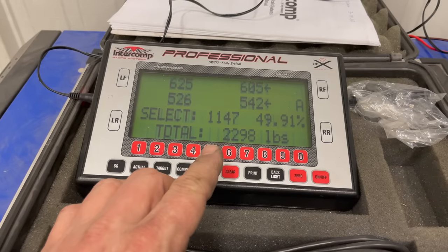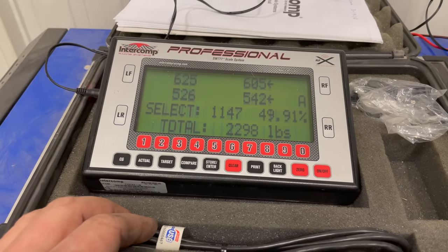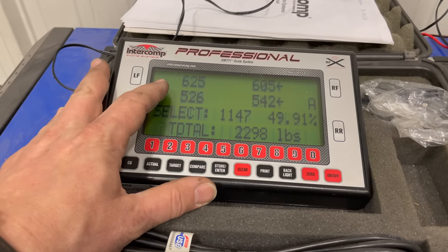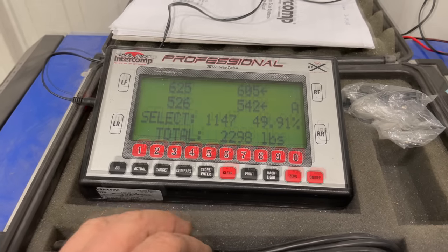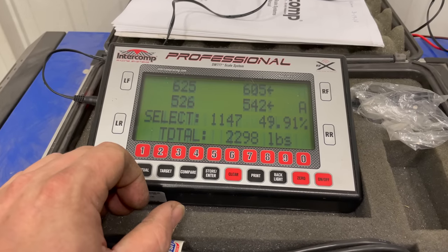It looks like the Miata comes in at 2,300 pounds. It's not a surprise that this is the heaviest car I put on the scales today. I'm a little surprised at how unbalanced from side to side this car is — there's a 100 pound difference between the left sides of the car and only a 50 pound difference between the right sides. And as is typical with these cars, it is heavier in the front than it is in the back.